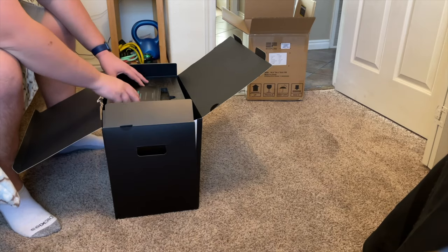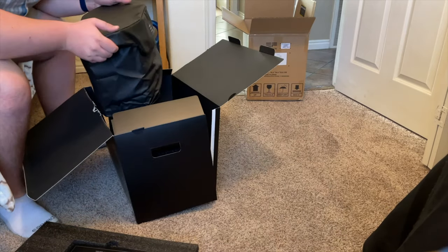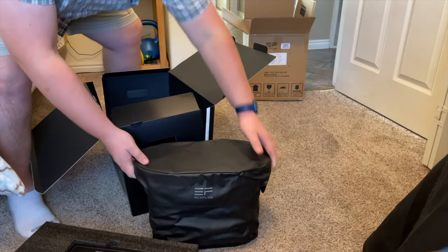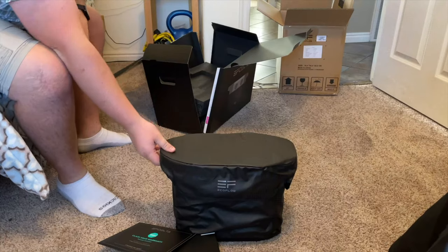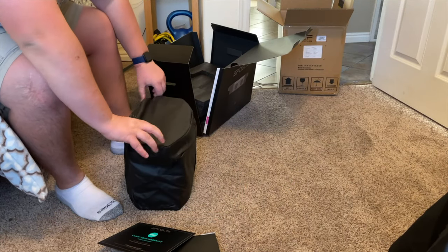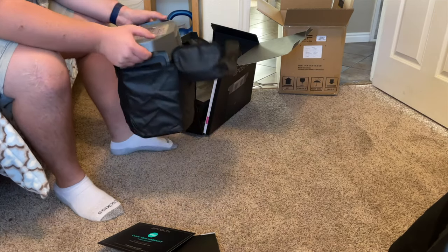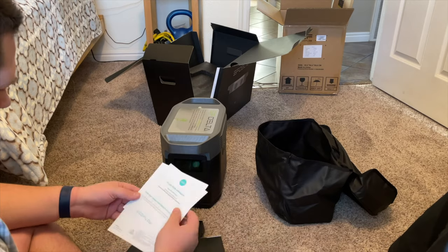As a quick side note, I was rather disappointed in how I received the package. As you can see here, the outer box it came in wasn't held together. This doesn't have anything to do with the power station, but it is disappointing. That being said, the rest of the packaging was very nice and protective.